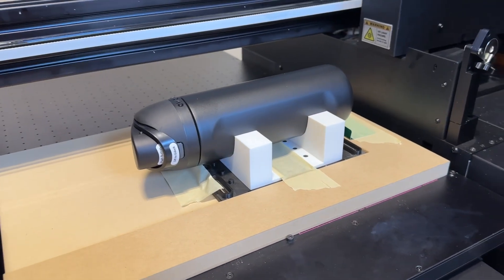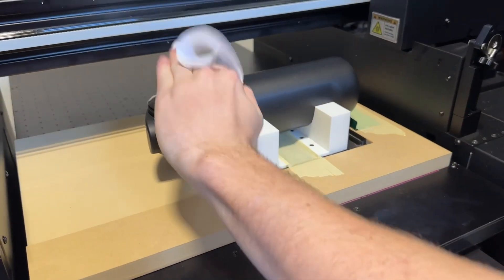What's up print fam, welcome back to the print shop. Today we've had to set up to print some Owala water bottles — I'll link the ones we use down in the description. I'm going to show you how we did it, because it was a big pain in the butt. We're trying to print in a specific location, and normally when you print water bottles or tumblers on this thing you use a rotary jig, and it just doesn't work.